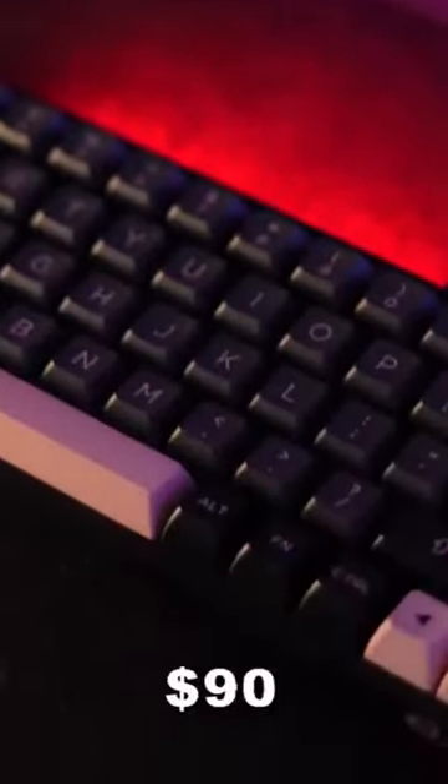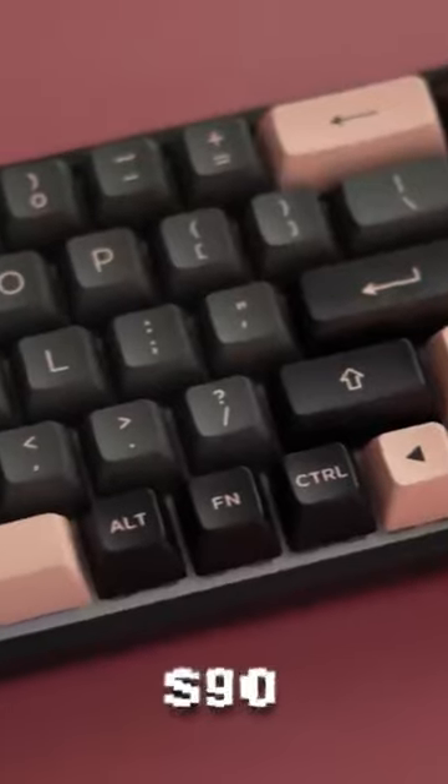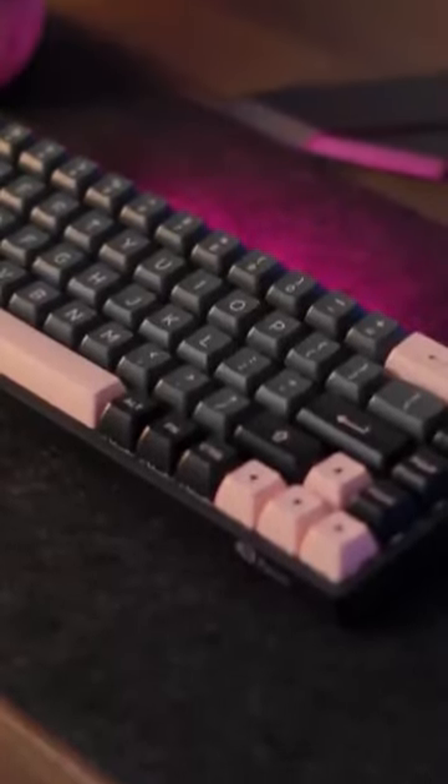The Akko 3068B comes in at 90 bucks and has the most insane value. This is a 65% form factor, so you have those arrow keys and some of those multimedia keys while still being in that small package.